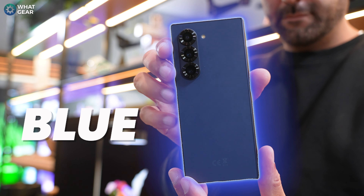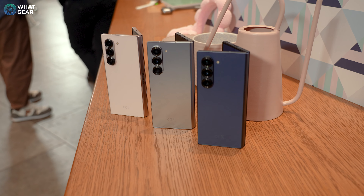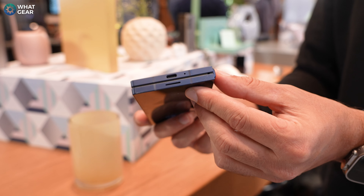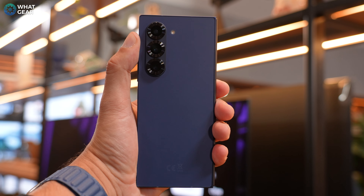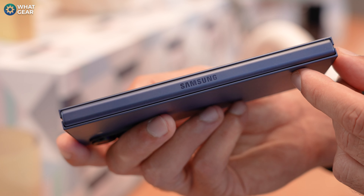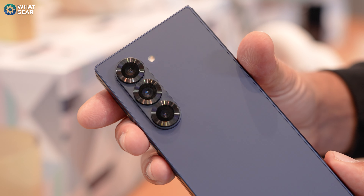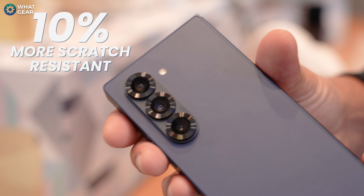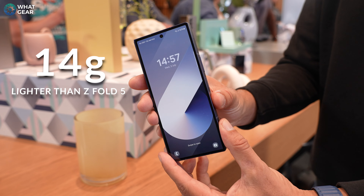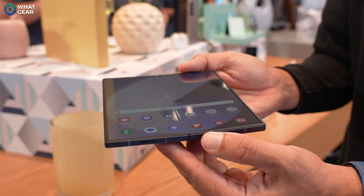This one here is the Titanium Blue. The color is quite dark — it's officially called Navy. It's definitely one for people who want their phone to be a little bit more low-key and stealthy, but it does look premium up close. Something interesting about all of the Fold phones this year is that they're using a new ARM aluminum, which is actually 10% more scratch-resistant than before. At the same time, the weight is 14 grams lighter than the Fold 5 and actually 24 grams lighter than the Fold 4 — so that's pretty significant.